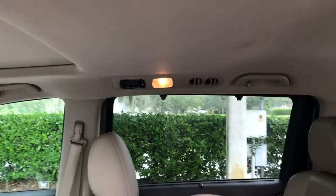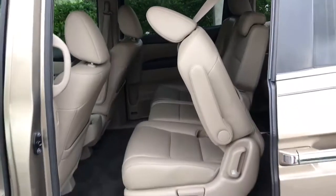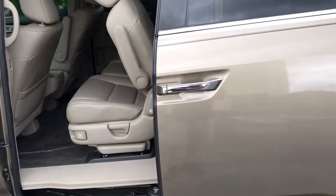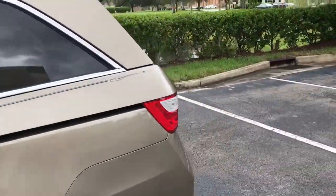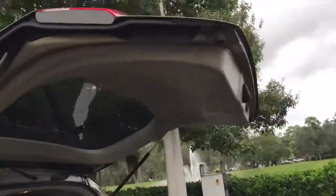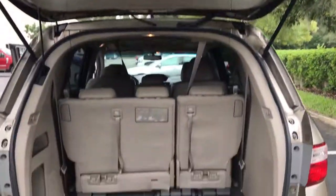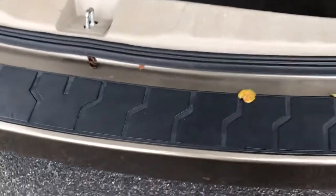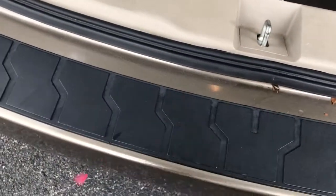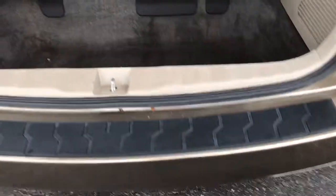Rear AC controls. Sunroof. There are leaves from the rain.